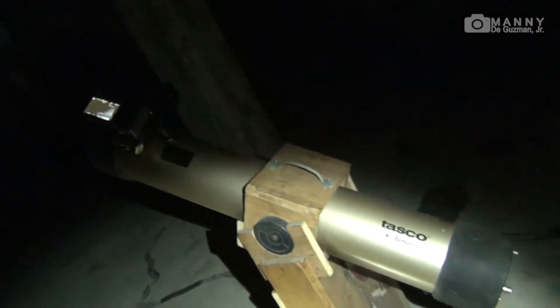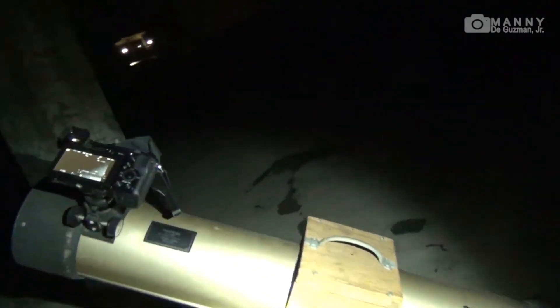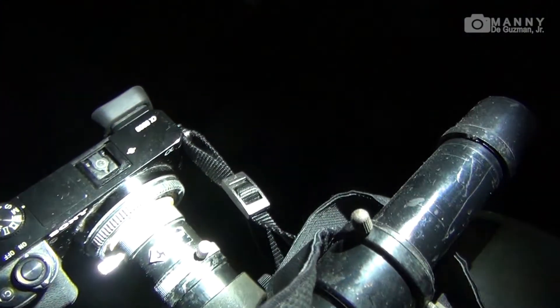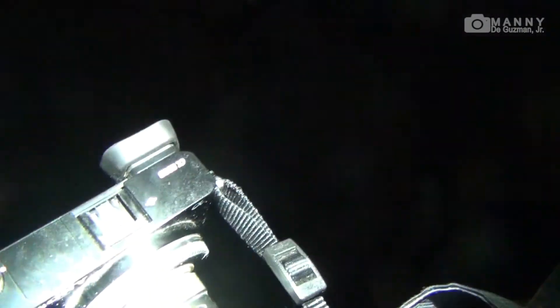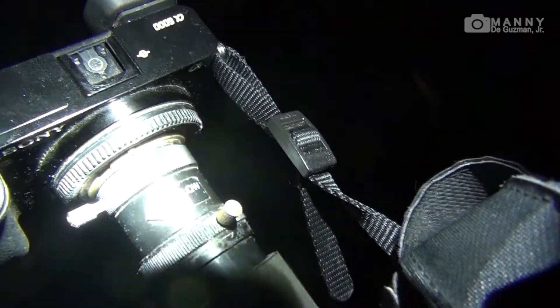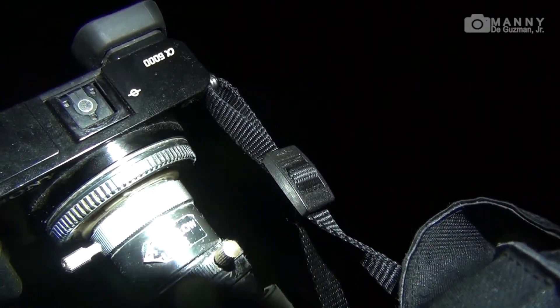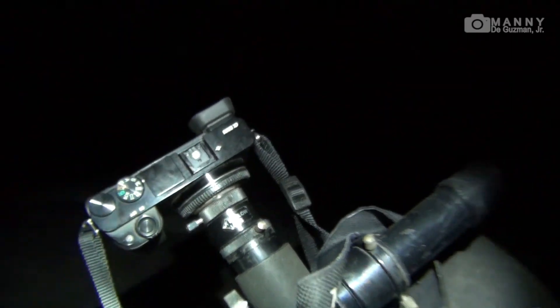So there you have it, guys — I hope you like this video. This is another demo of my Sony a6000 with the Tasco Lumino 4.5-inch 900-millimeter telescope, connected and mounted with my homemade adapter for Sony E-mount, for the eyepiece of the telescope. I hope you like this — thanks for watching, good night!